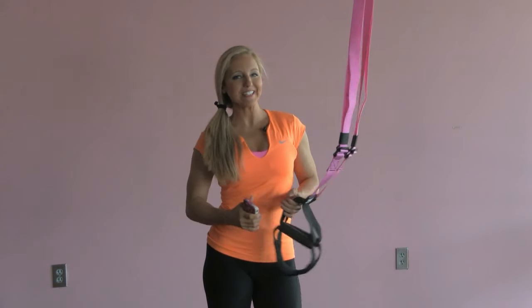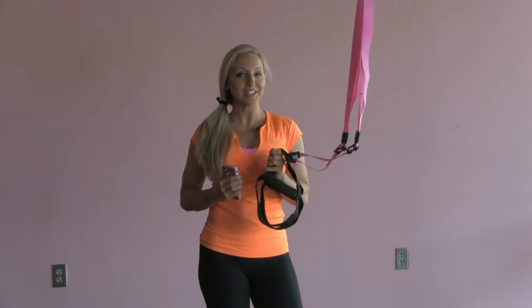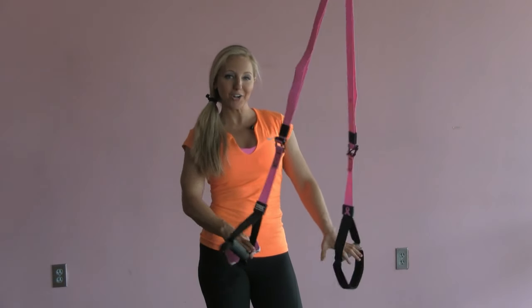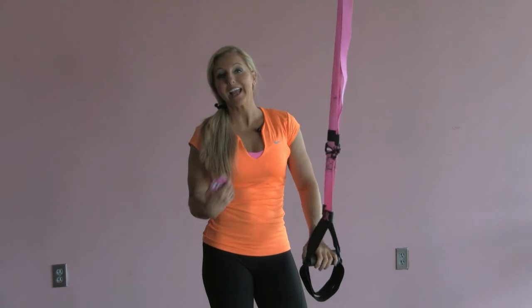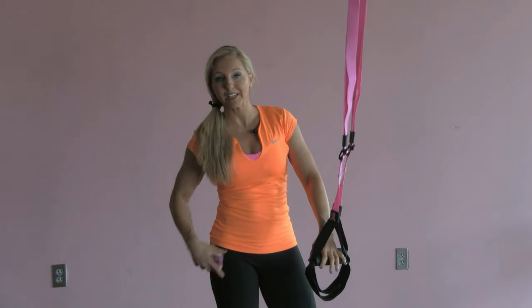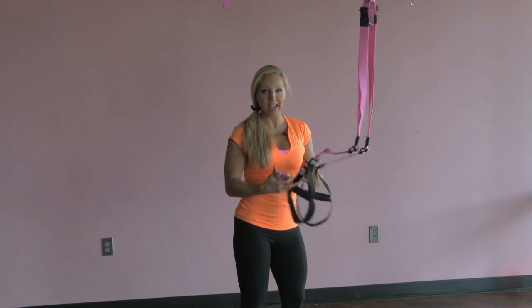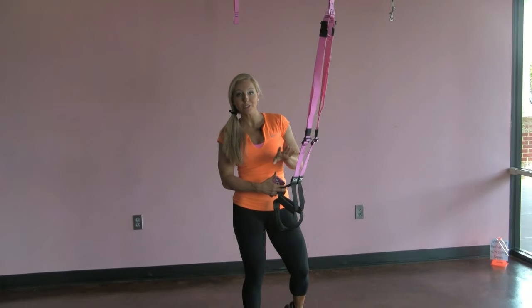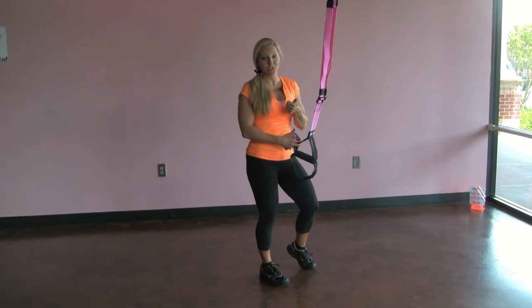Hi, I'm Allie Kerr, women's fitness expert, and I've got a great workout for us to do with the TRX strap. So I've got my pink TRX strap. This workout is a lot of legs, lunges, and squats. It's really gonna be working everything from here down and I'm gonna set it at four minutes. So it's gonna be a four-minute workout total. We're gonna do four exercises and we'll do two sets of each exercise.